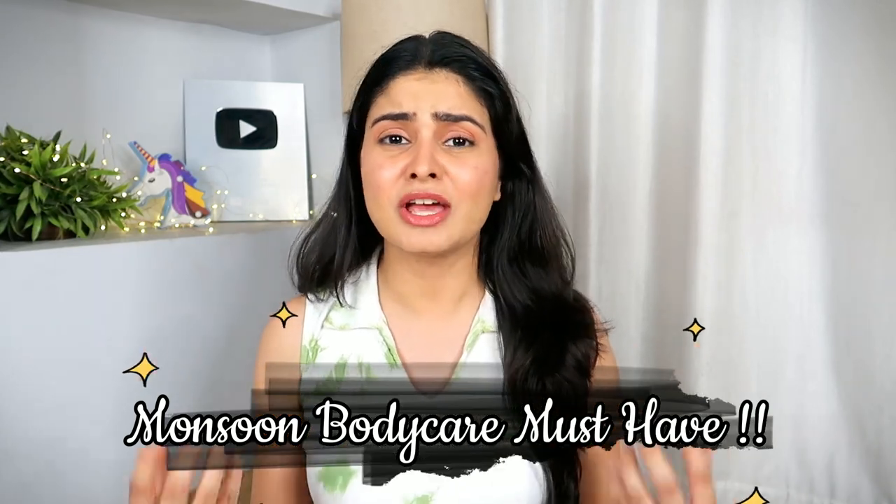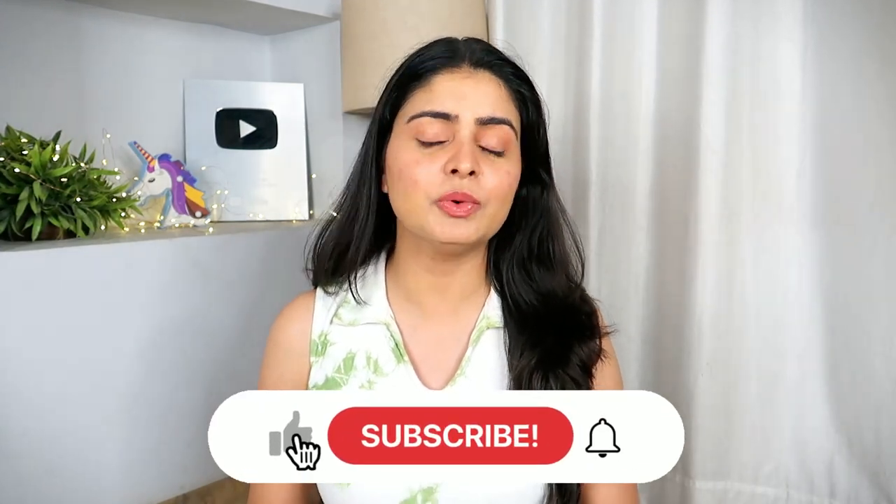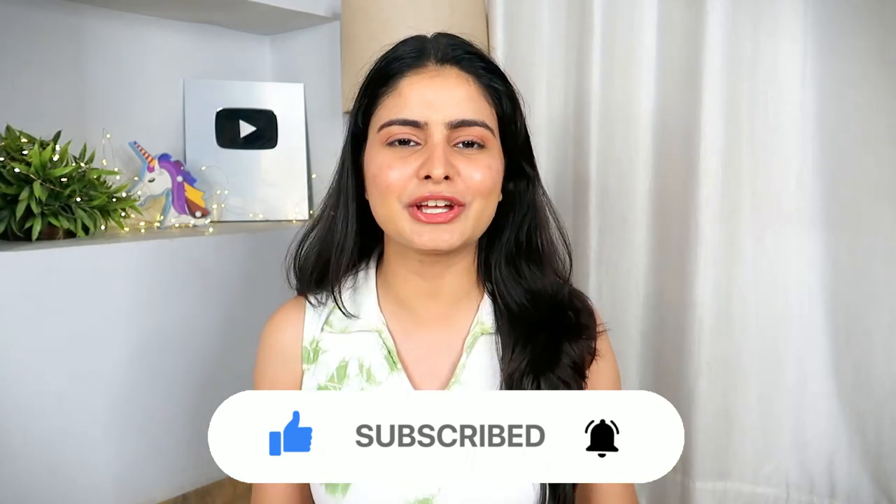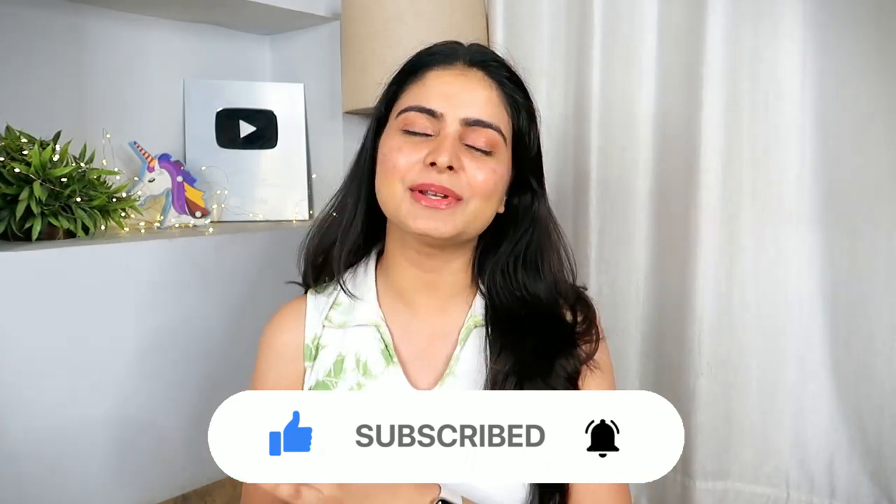This type of fungal infection has come. I focus on body care specifically — body hygiene, back acne, rashes, bumps, fragrance, body odor issues. Today I am going to recommend a lot of products that I specifically use to address all these problems. This video will definitely be filled with value. If you are new, please take a moment to subscribe to my channel and hit like. Let's start!